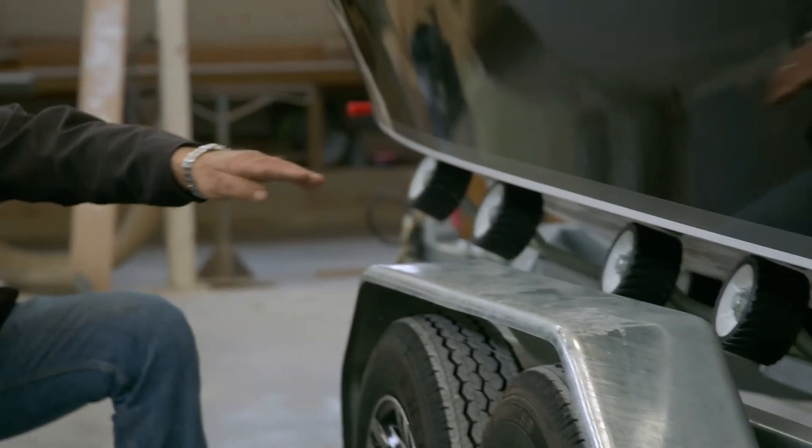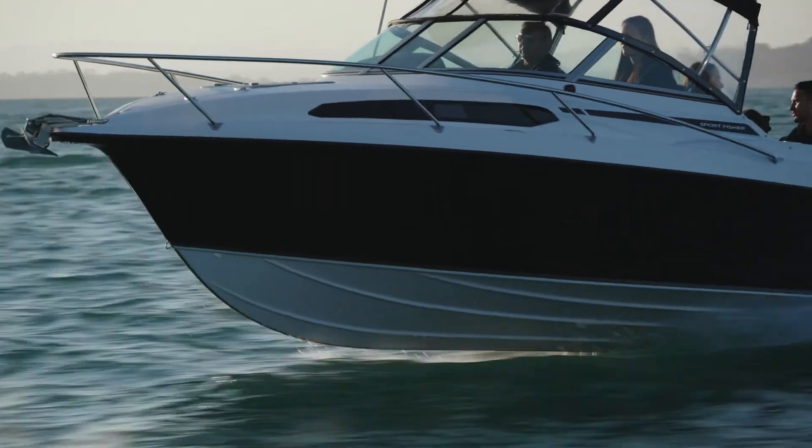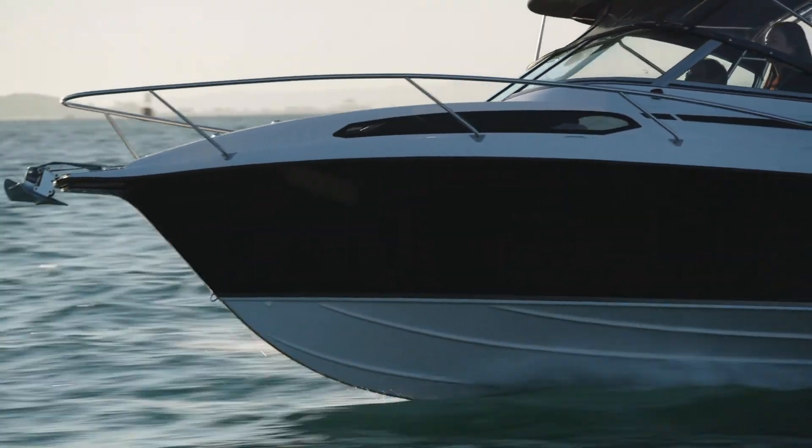If you have a look at the strakes, as we come after their planing area back here, we stop the strakes short and then the outside one runs through to the back.